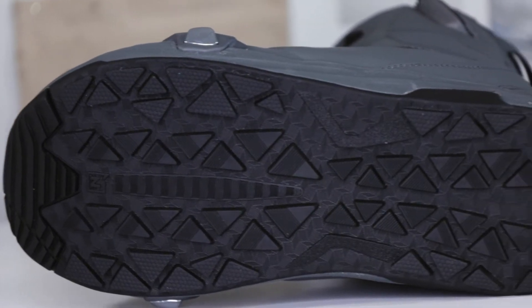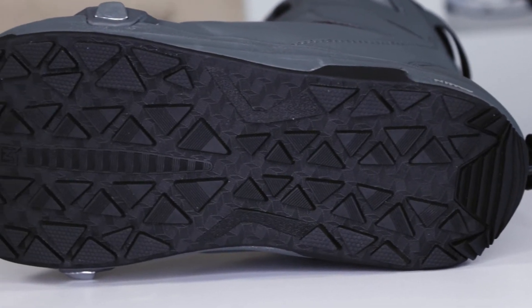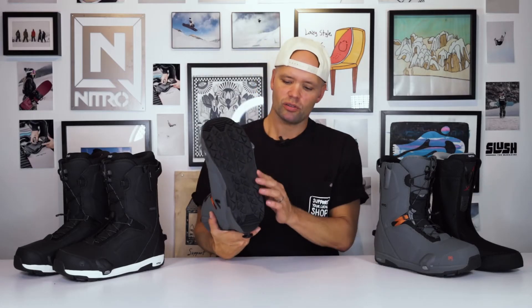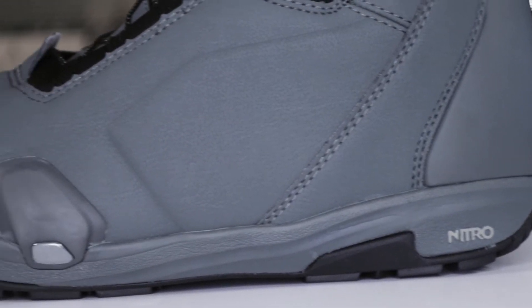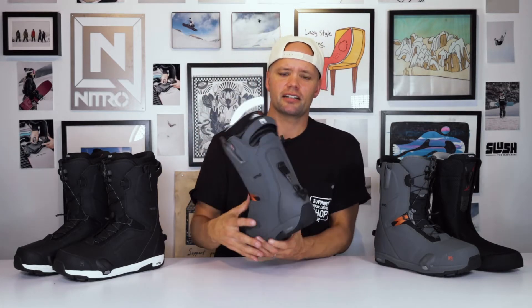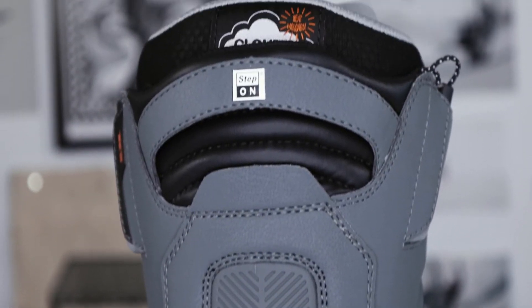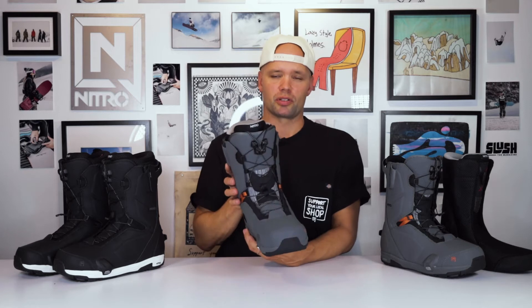It has the Nitro Step-On rubber outsole with Step-On components in the outsole as well. Rubber is great because it is very durable, it's going to last, and most importantly it's going to give you grip when walking around. It has an EVA midsole — that gray material all around — which reduces the overall weight of the boot but also adds dampening properties, making it very comfortable to ride on. It also has an armored spine which holds the shape of the boot and most importantly gives you the lateral support you need, especially in a Step-On binding situation.